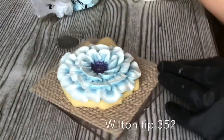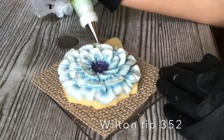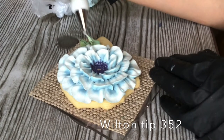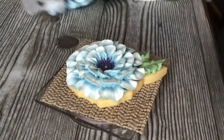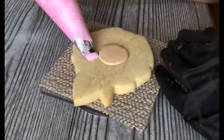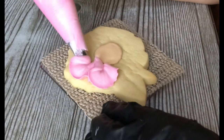Now I'm gonna take my leaf bag — this is Wilton tip 352 — and I've done the same thing with the leaf icing: combined three different colors. You just really let the tip do the job for you. Now we're gonna go back and play with tip 125 again.